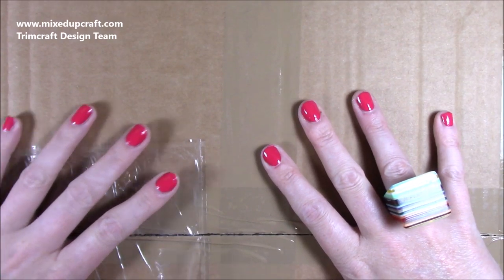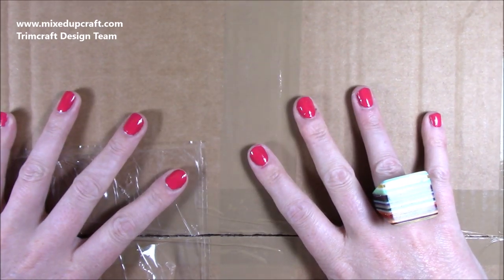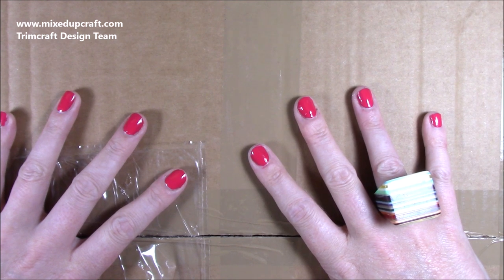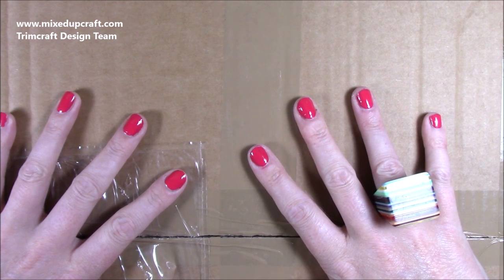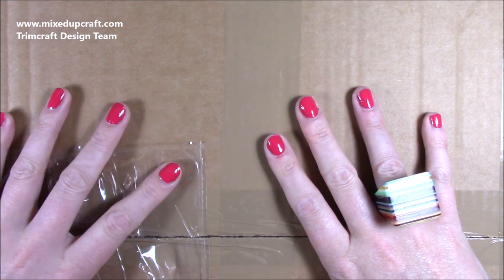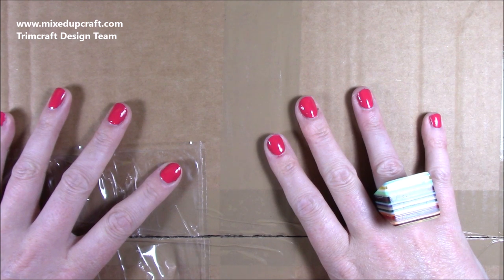Hi everybody, it's Sam at Mixed Up Craft. Thank you for watching today. So this is the What's in the Box, which means it's my latest Trimcraft Design Team package. It is a big one and I am so excited. I've had a little peek but I thought I would wait until I start filming so you can get my first reactions. I'll talk you through everything and share links to as much as possible in the video description box. Let's see what's inside.